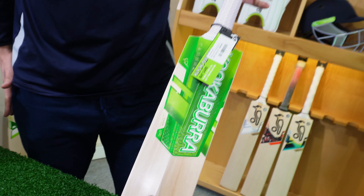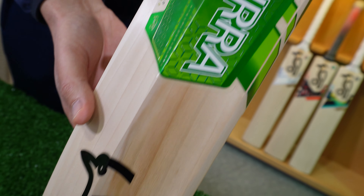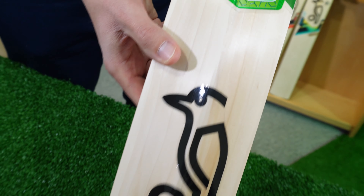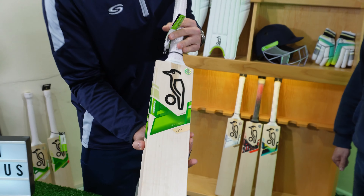Right team, we can't start anywhere else in the Kookaburra range other than with the Kahuna, created in collaboration with Ricky Ponting millions of years ago — probably older than you and I, don't deny this one Neil. It's the usual green, as they say.